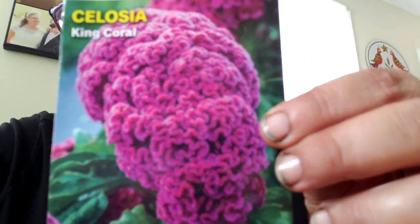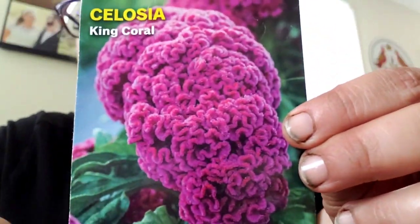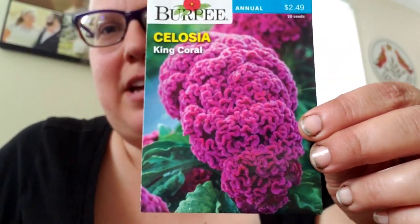I don't have a photo of the other coxcomb because the packet I got was through a seed exchange — it didn't come with a photo. But this gives you an idea of what coxcomb looks like: that beautiful velvety, brain-like texture, as I put it. This is the king coral. Another plant I'm growing is globe amaranth.